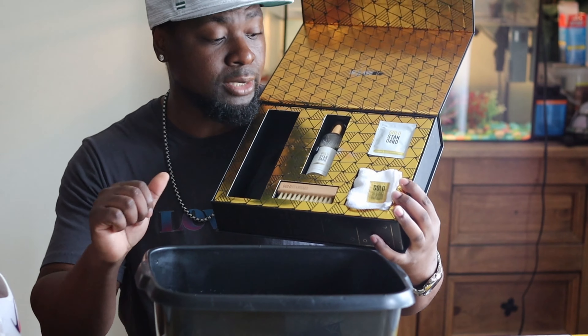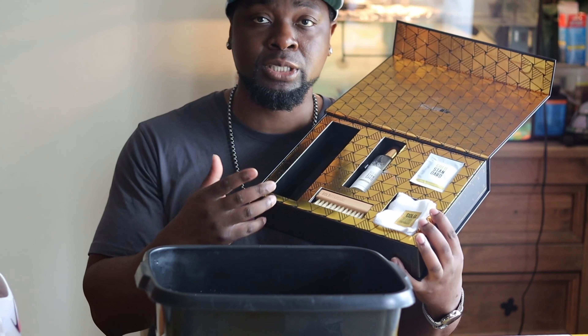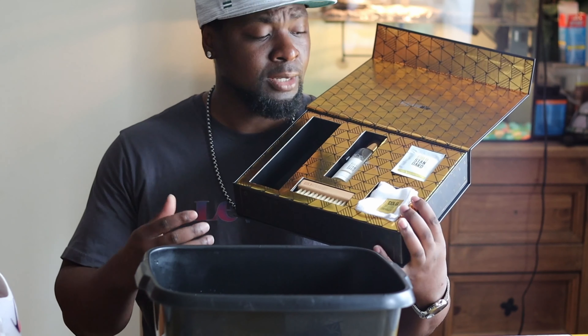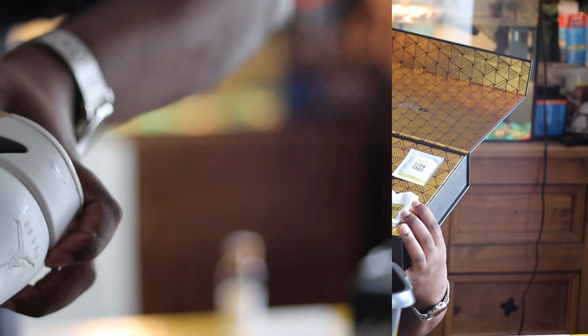It comes with a brush, a microfiber cleaning cloth, the Gold Standard wipes, and also a spray that protects your shoes. I love the color and the way this is put together. This is the only sneaker cleaning kit I've seen that actually comes in a very, very nice sleek box like this — this is dope right here.